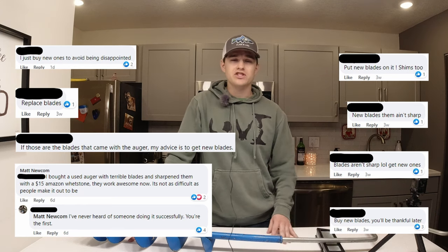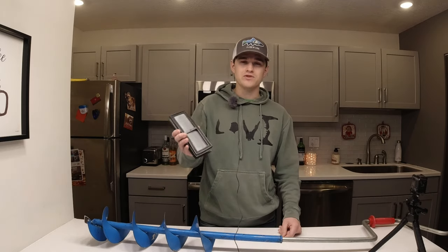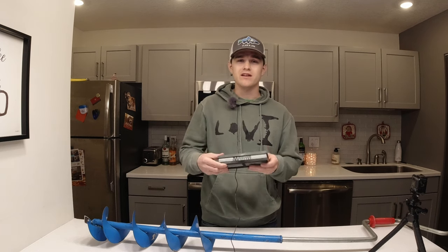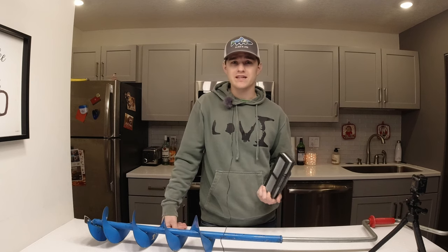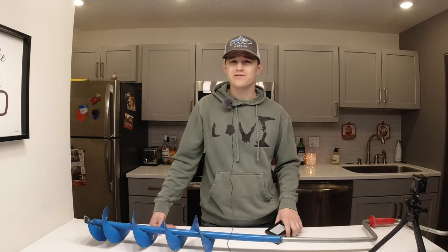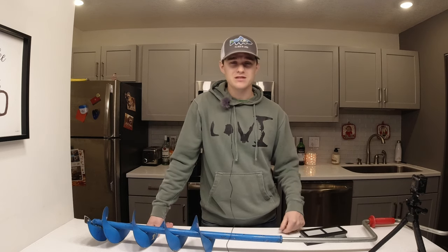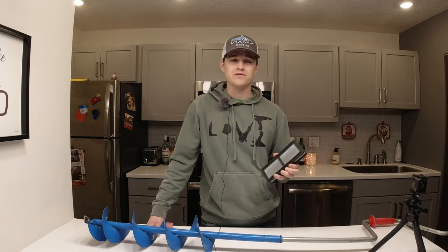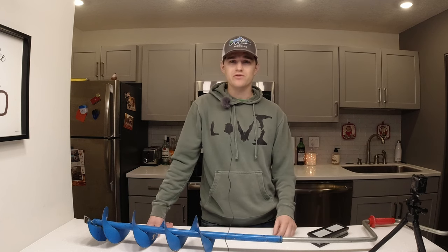Now new hand auger blades — the cheapest you're going to find is about 30 bucks. This whetstone that I bought was $15 and you're going to be able to use this for the rest of your life. If you're buying new blades once every two years, that's 30 bucks every two years. This is $15 once in your life. Or honestly, you probably already have one — tons of people sharpen their own kitchen knives. You can use this for pocket knives, kitchen knives, farm implements, whatever you need. It's a whetstone, it's universal.